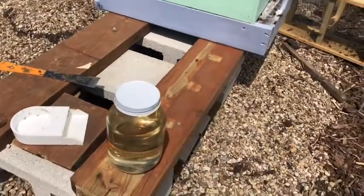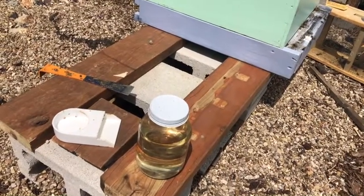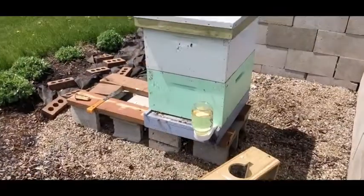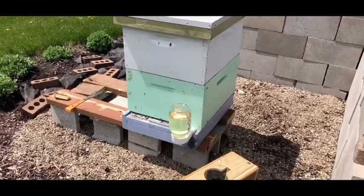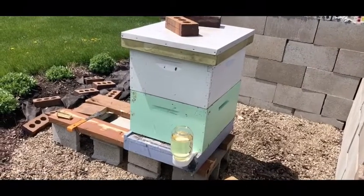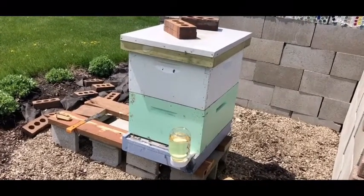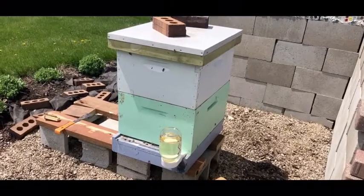I also have this container here — that is sugar water, and that is food for the bees while they're getting started. You need some extra sugar water just to keep them going, especially right now because there's not a lot of things in bloom. The sugar water feeder sits right in the front of the hive. The bees can go into the hive from the bottom, and there's also a hole at the top where they can get in as well. It's a nice sunny day and they're enjoying their new home. I'll leave them for probably a week before I come back out to check and make sure the queen is laying eggs and that everything looks good inside the hive.